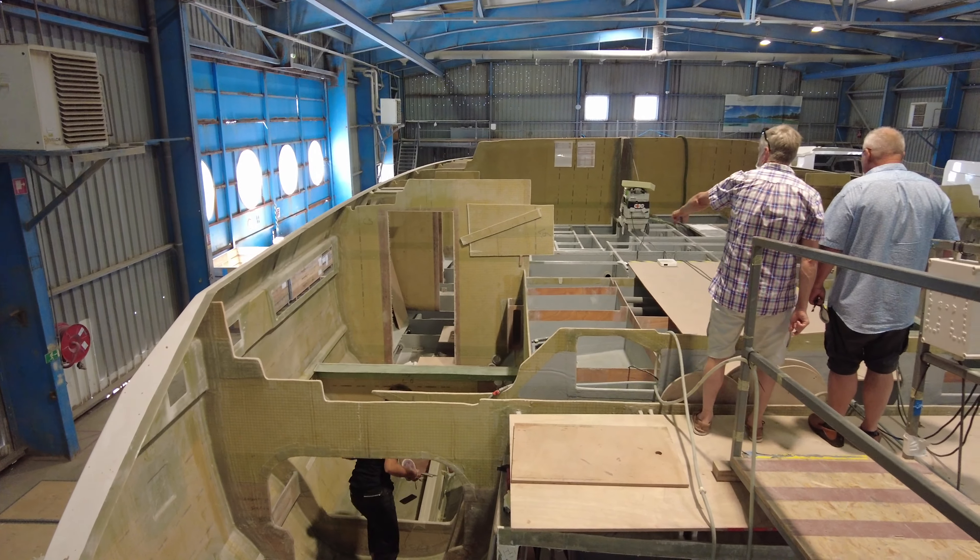Welcome to Privileged Catamarans America. I'm Rob Poirier. Today we're talking about bulkheads, and the reason for that is I'm receiving multiple questions recently about bulkheads — specifically, how does Privileged build bulkheads?